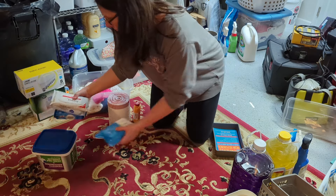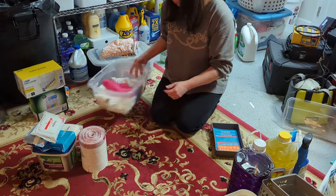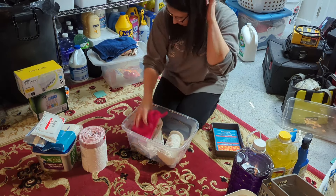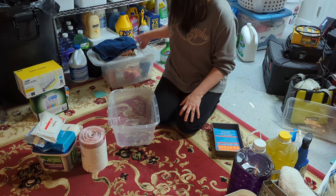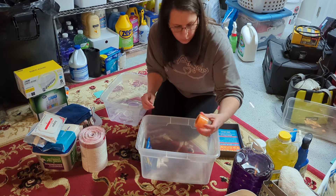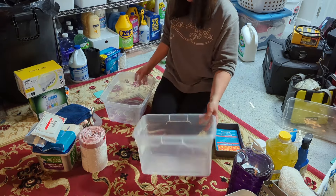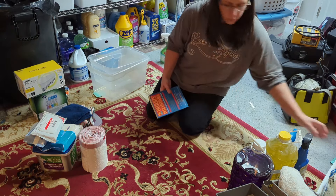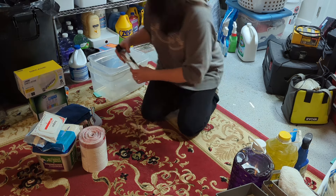I ended up having to throw away about three of the bleach containers. If you don't know, bleach only lasts for about six months — after that it's really not potent enough to disinfect the same way. I was able to keep one of them that was still perfect. I do like to clean out the sink with it at times, but unfortunately I did have to throw a few of them away.